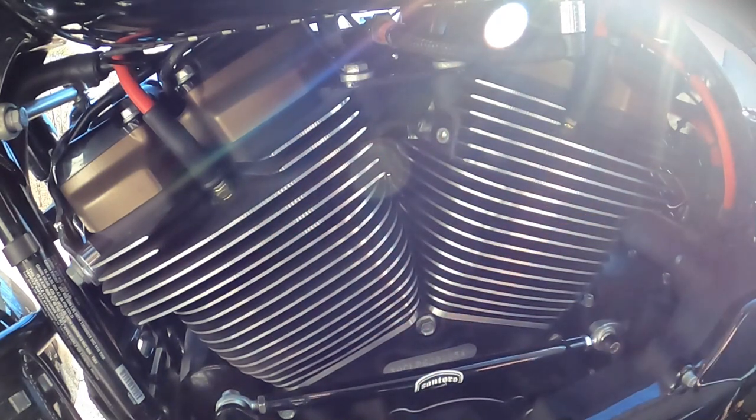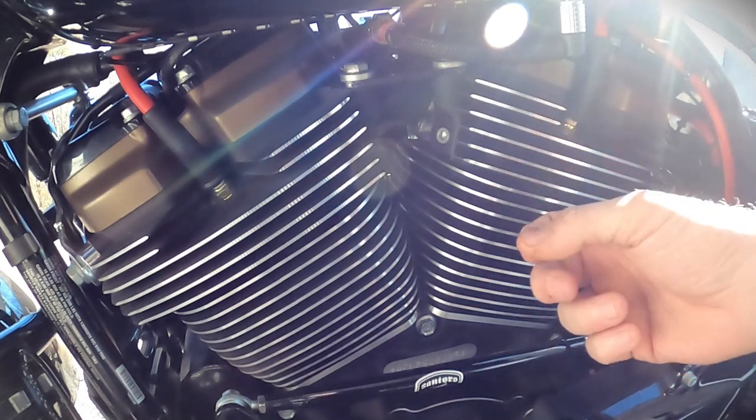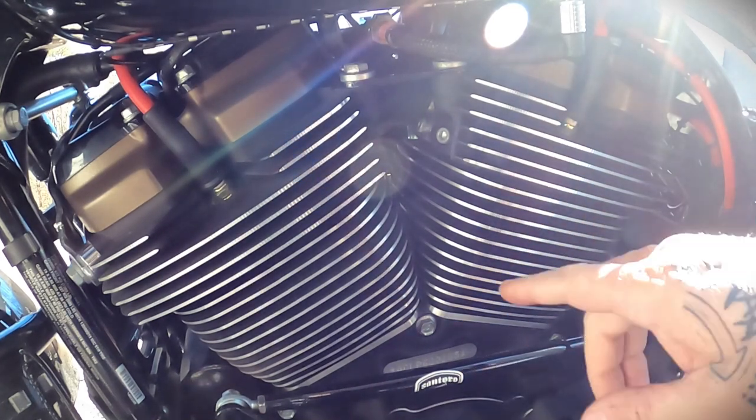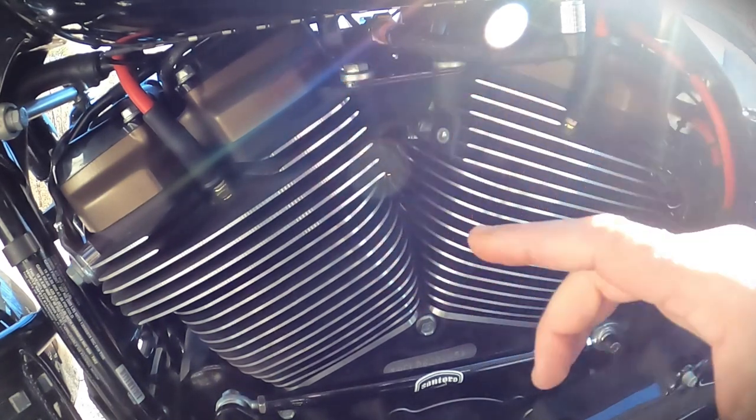I got tired of it covering up my motor. So I decided to remove it. What I did was I unbolted the cowbell, unplugged it, set it to the side, removed these two bolts right here, and pulled the bracket off.